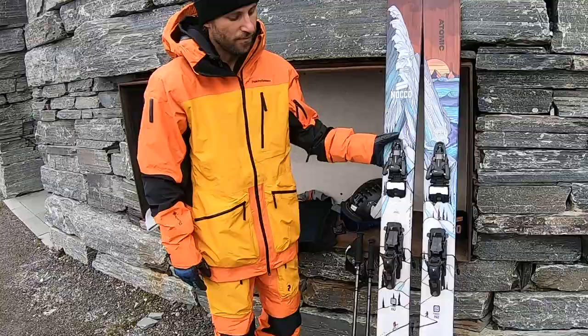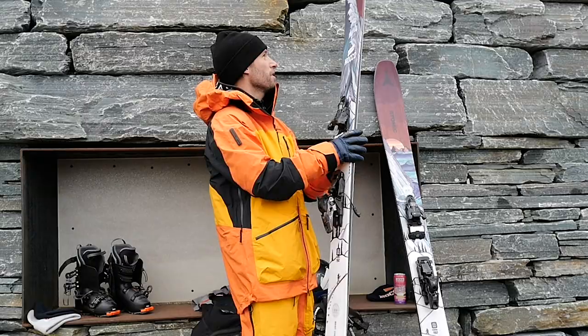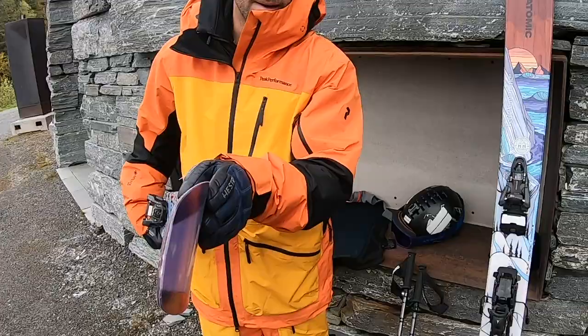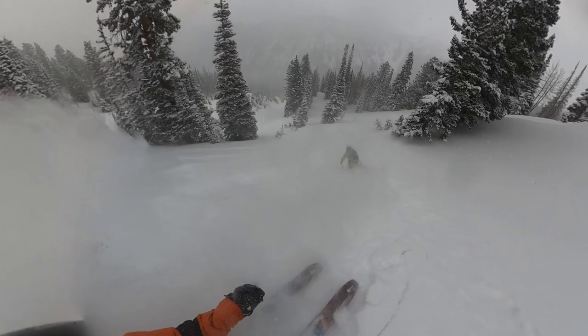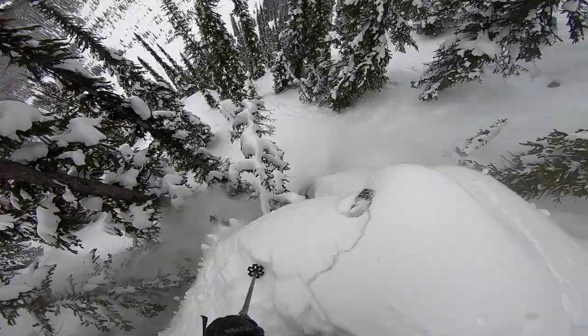This is a full rocker ski. It has the rocker in the back and the front. What I've learned is that this tip shape, with those little angles in the front, Chris got the idea from a surfer, a board shaper, and they applied it on the skis. They are supposed to float better and carve better in the powder, in deep snow. It actually works really, really well.